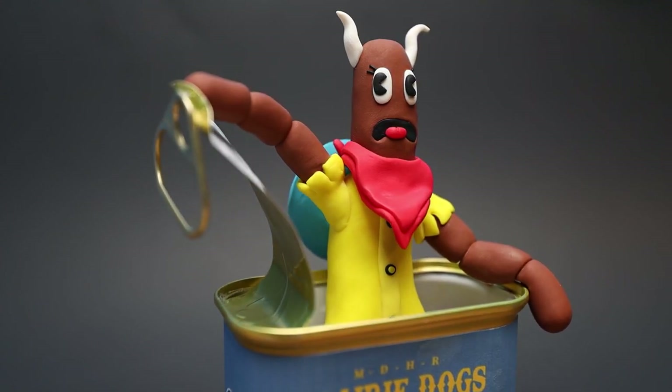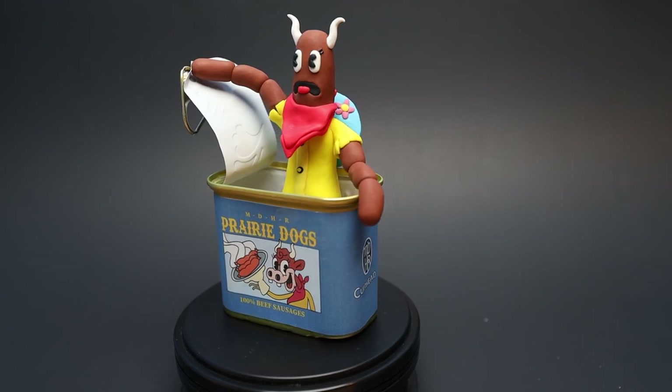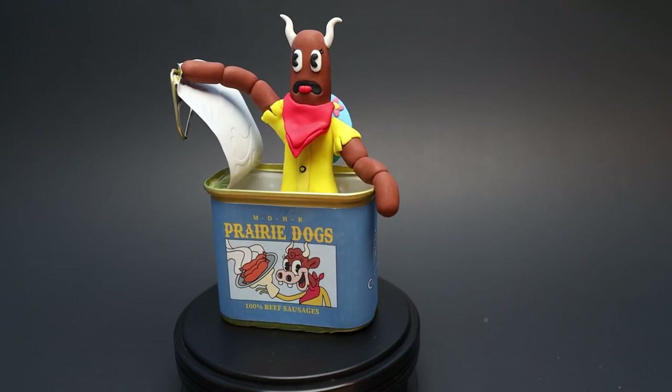Welcome back to another clay video. Today we are going to create Esther Winchester in her final hot dog phase from Cuphead.